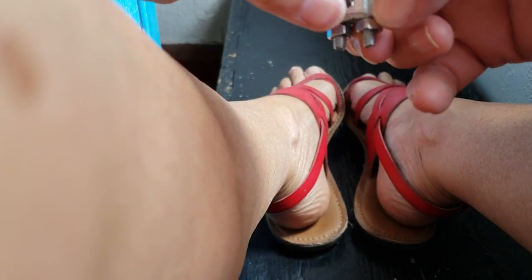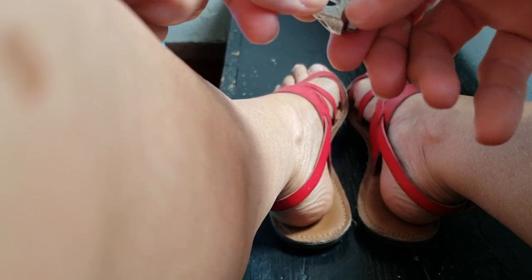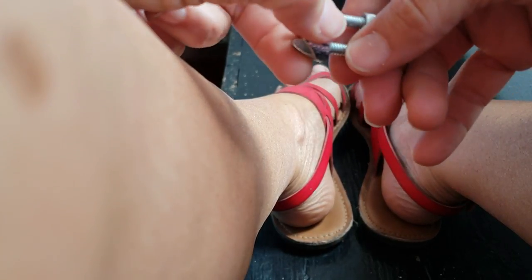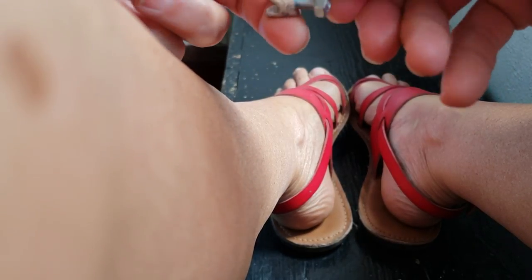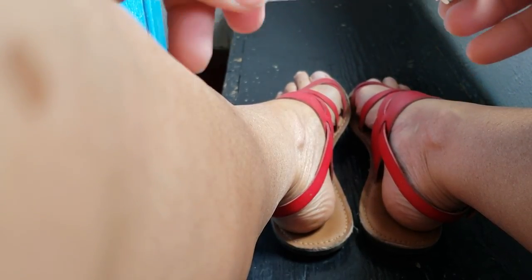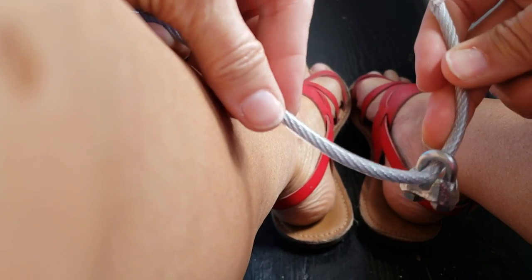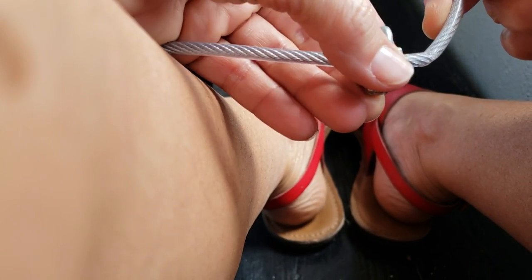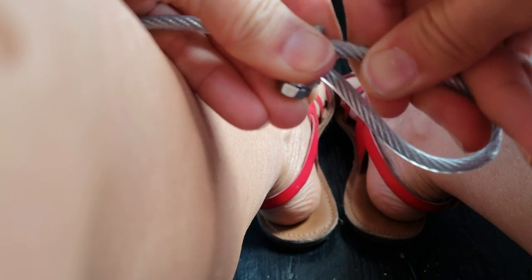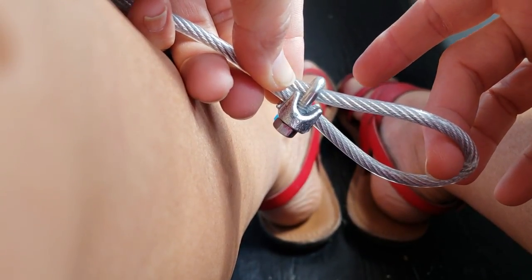I'm going to loosen these bolts as loose as they'll go — I'm not going to take it off, that's just a time saver. This is a super easy system. If you've ever purchased curtain rods, you'll know they are not inexpensive. Here's what we're going to do: I'm going to feed this wire through the u-bolt, and then feed it back into itself — you see that gap? You just feed it back through that loop just like that, then you tighten up those bolts and you've got a hook. Very easy to hang.